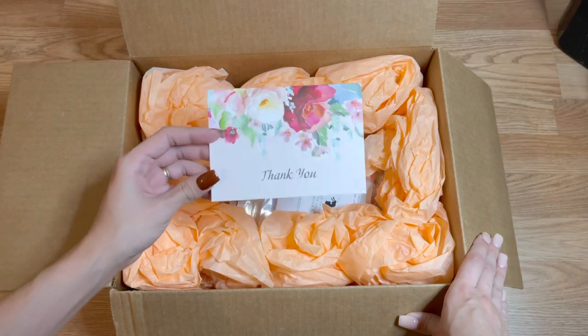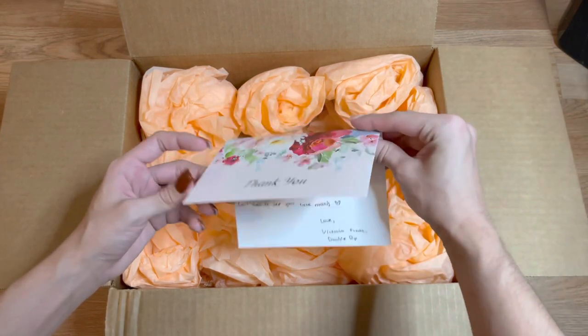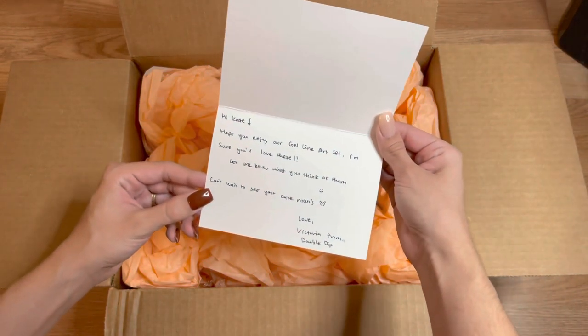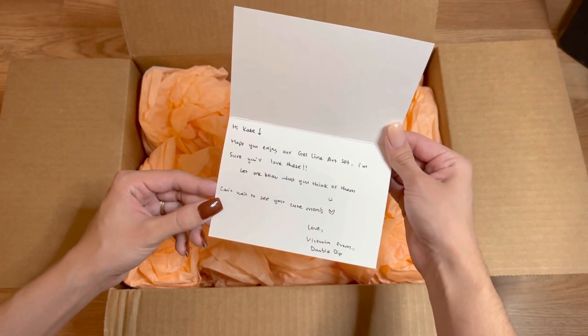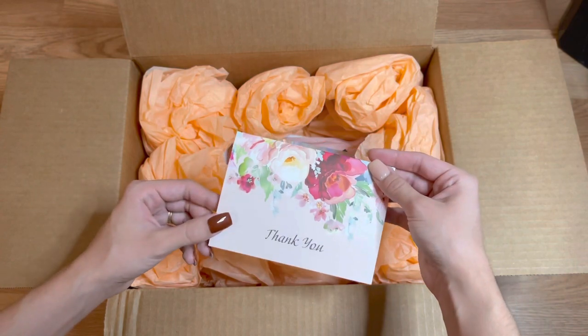The first thing I'm showing you is a cute little thank you card. Double Dip has some of the best customer service that I've experienced with nail companies. So if that's something you value when you buy a product, definitely buy from this company.